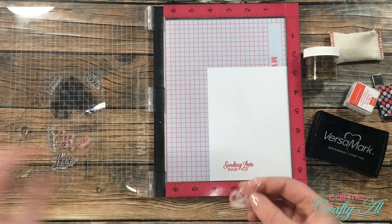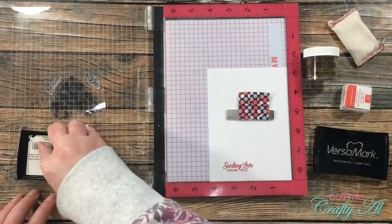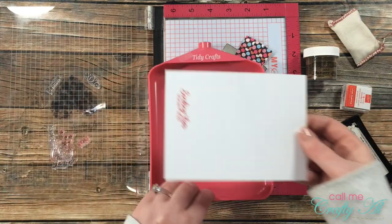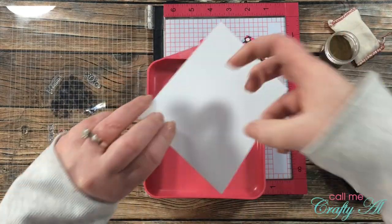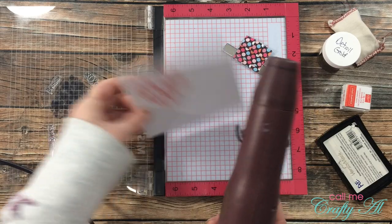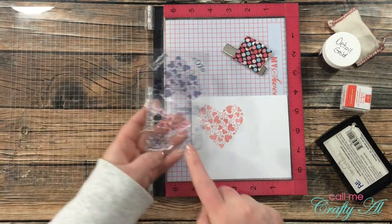Next I'm stamping the snail with Versamark ink and heat embossing it with the gold embossing powder — I wanted to show how you can use the stamps from the kit with stuff you already have in different ways. Before inking up the stamp I used my embossing buddy on the cardstock so the powder sticks mainly where I want it. I poured the powder on twice for nice coverage, and I ran the heat tool over the heart for about 10 seconds first so that later the powder only sticks to wet ink.